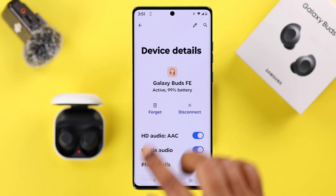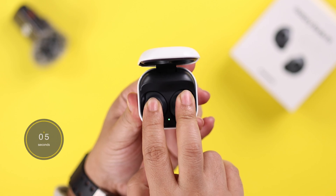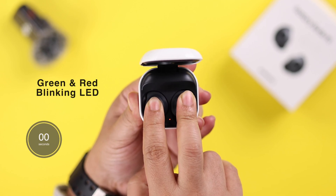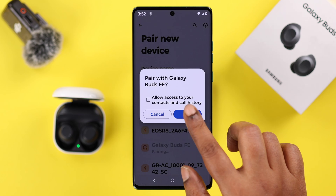If you're not using the Wearable app, just forget or unpair the buds from your device. Then manually reset them by pressing and holding both bud surfaces for five to six seconds until you see the green and red flashing LED, and then go ahead and repair with your device once again.